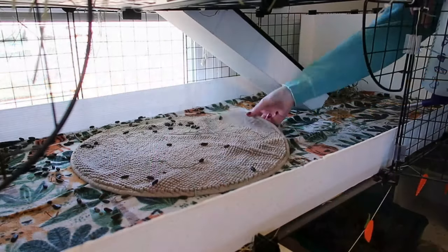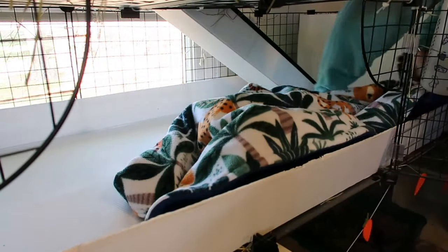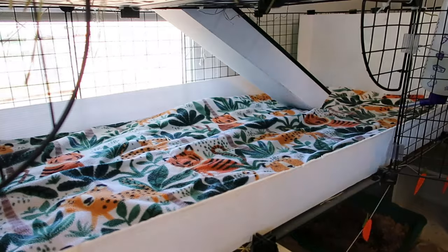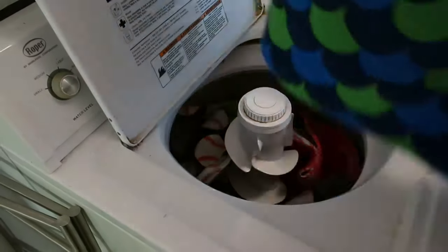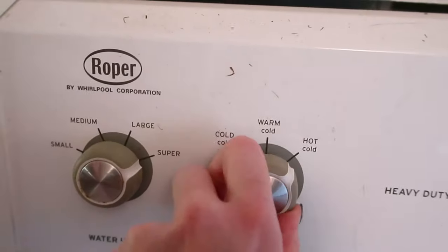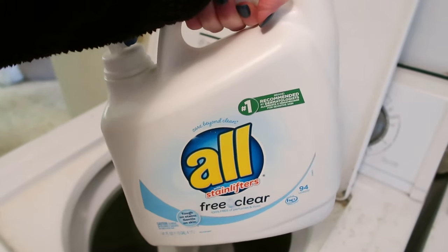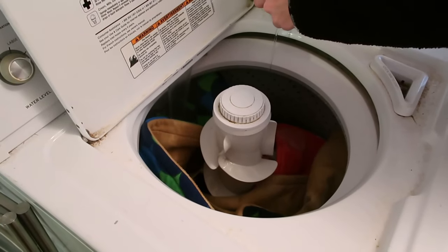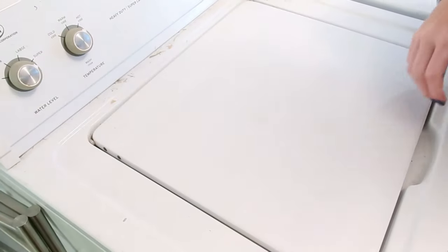Let me run through my laundry routine with fleece. When I clean my cages, I take out all the stuff in the cage, take out the smaller pads, and before I put everything in the washing machine I get all the hay off — I sweep it off and make sure there's nothing that's going to get stuck or ruin my washing machine. Then I wash all my guinea pig fleece together in one load, separate from all my other laundry, on a regular cycle with hot water.